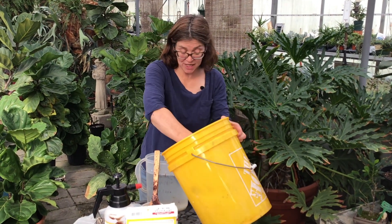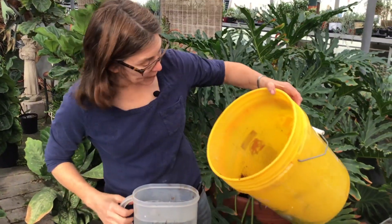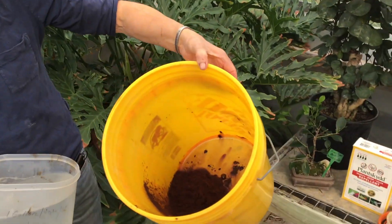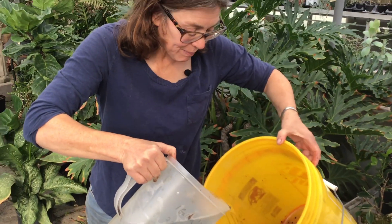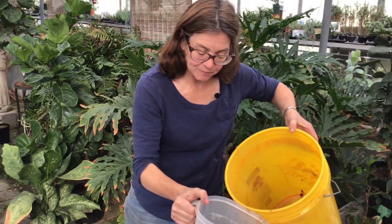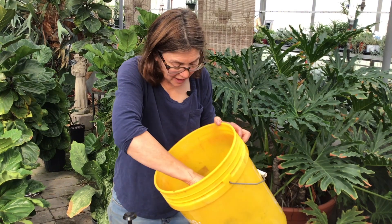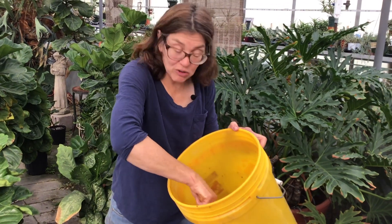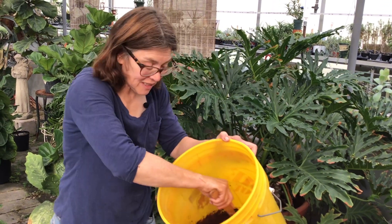We're going to go ahead and pour it inside my bucket. I want you all to take a quick look at the powder inside here. I'm not going to add the whole full gallon of water — I'm going to add about a fourth of the gallon and start off mixing it pretty slowly. I've got a wooden spoon, and I do like wooden spoons because you can smash it up against the side.